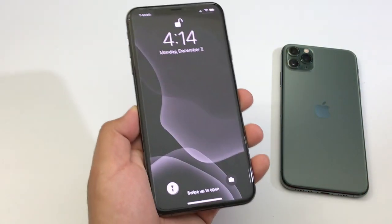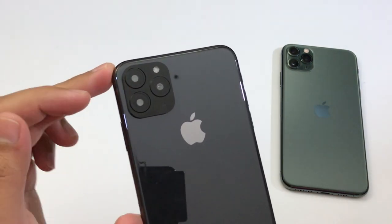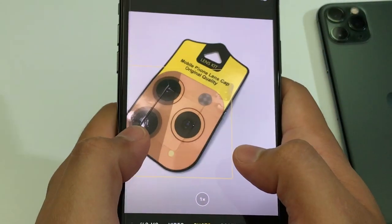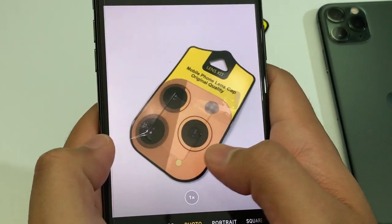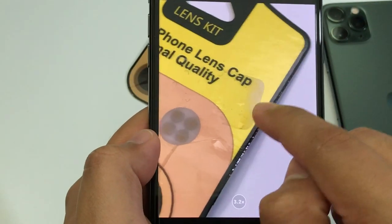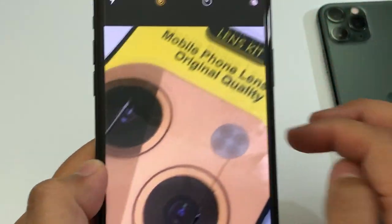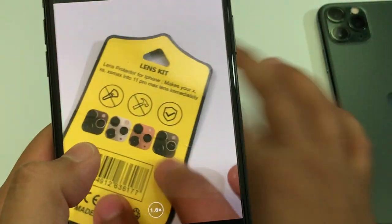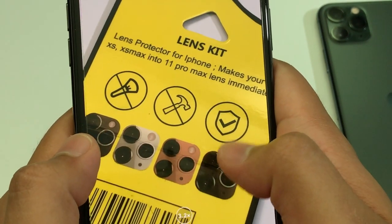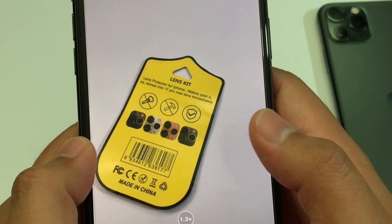Let me show you guys the flash on the phone — right now it's turned on, and as you can see it's 100% blocked off. Now let me show you how it actually looks with the camera lens installed. Putting the phone right over this paper, there's basically no difference at all. I could zoom in real good — you can see the adhesive on the package, the fonts, and even the barcode. The camera lens does not affect image quality at all.